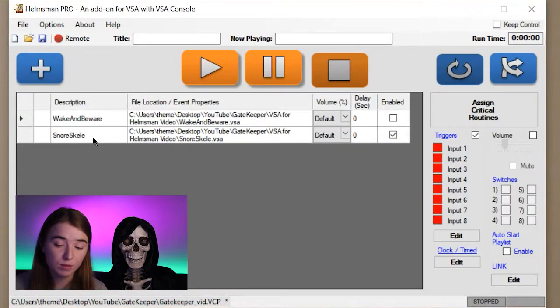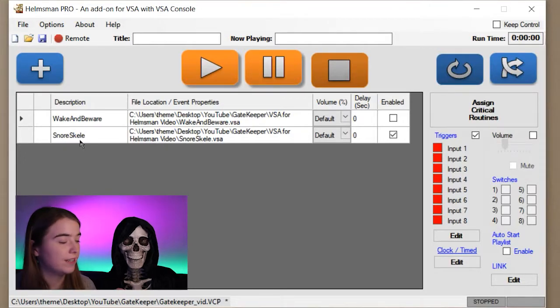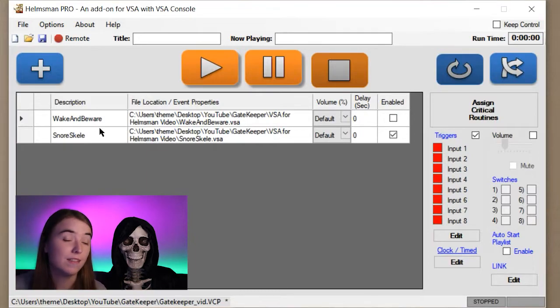Let's take a look at the Helmsman project we'll be using. Here is our Helmsman playlist. You'll see it has two VSA routines: Snore Skelly, where the skeleton is just snoring and asleep, and Wake and Beware, where he is startled awake like he's been caught sleeping on the job, gives a little spooky warning, and then falls back asleep. The first thing I'm going to do is disable that wake-up routine, because we want the skeleton to only wake up if somebody approaches him — otherwise, just have him constantly snoring and asleep.